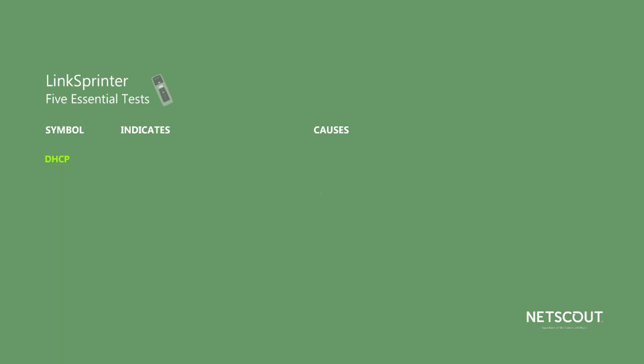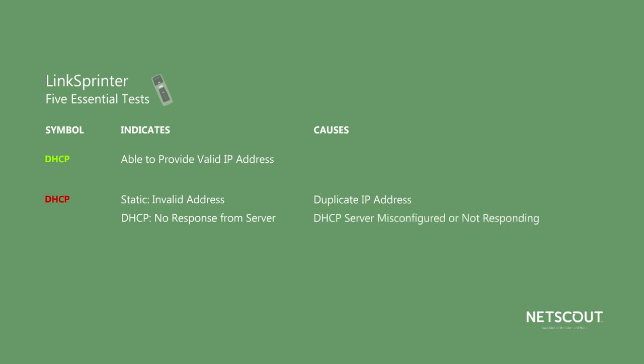Using the DHCP test, LinkSprinter is able to test whether the DHCP server in your network can provide a valid IP address. DHCP servers provide an IP address on most networks. What LinkSprinter tells you depends on whether you've set it up to use DHCP or entered a static IP address instead. If it's green, either you or the DHCP server has provided a valid address. If it's red and you have a static address, it found another device on the network with the same address, meaning you'll need to change LinkSprinter's address. If it's red and you're using DHCP, the DHCP server is either not configured correctly or is not responding.